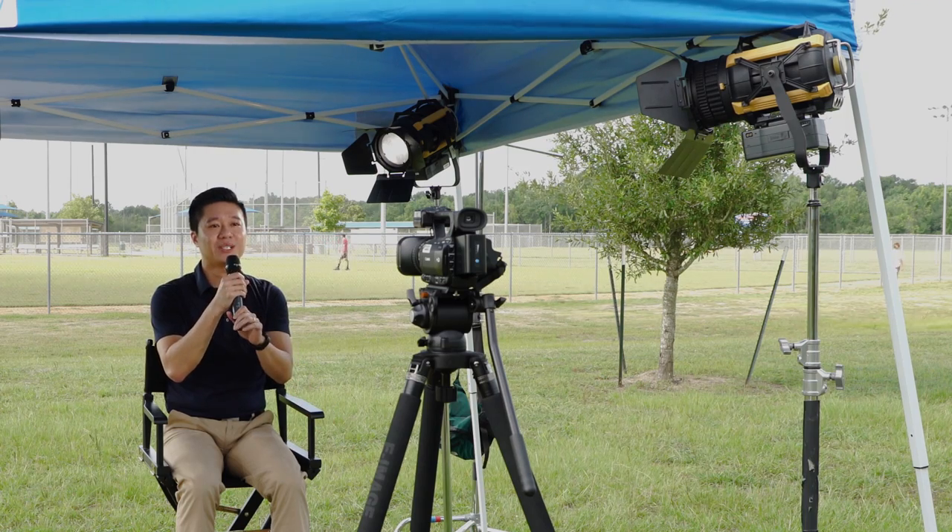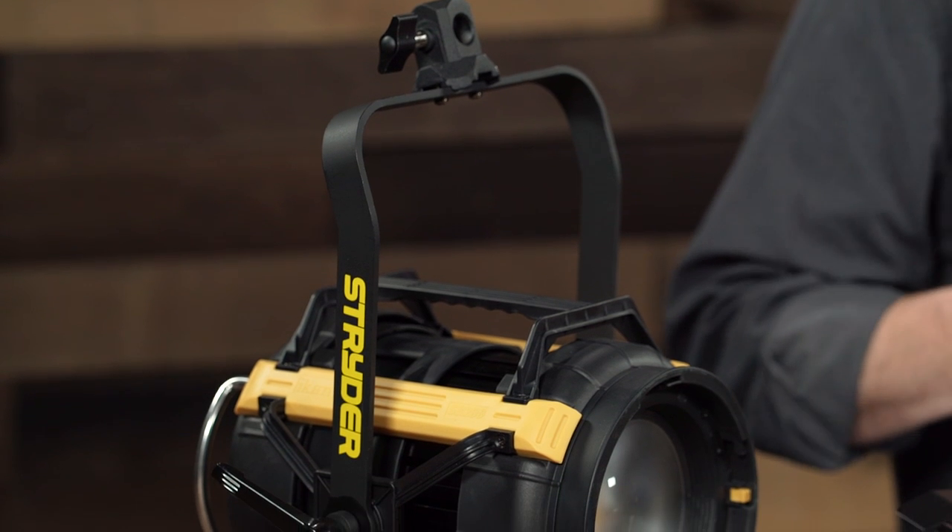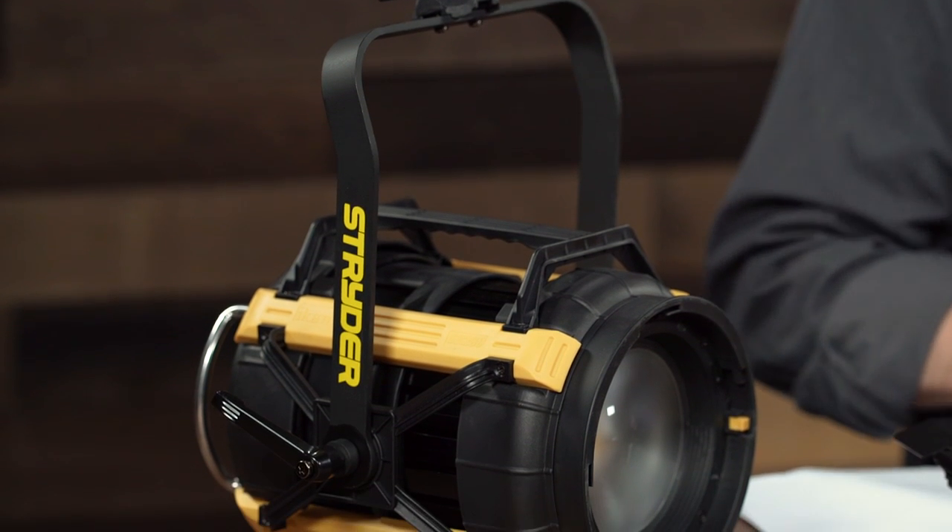The SB200 is a great portable light. It's wonderful out in the field — you can use it for interviews, B-roll, or just shooting a small scene. Having the ability to match color temperature for whatever light you're dealing with is a great thing, as well as having a bright enough light to spot or flood whatever you're shooting.